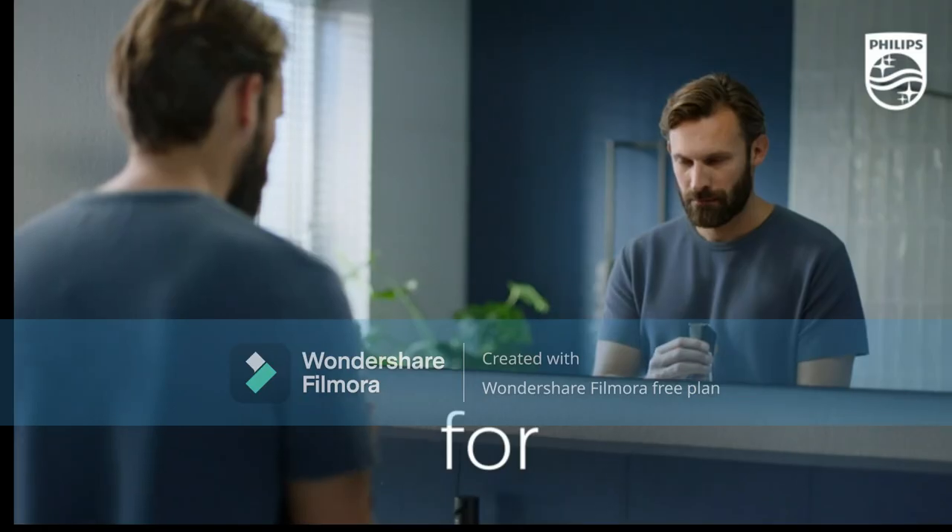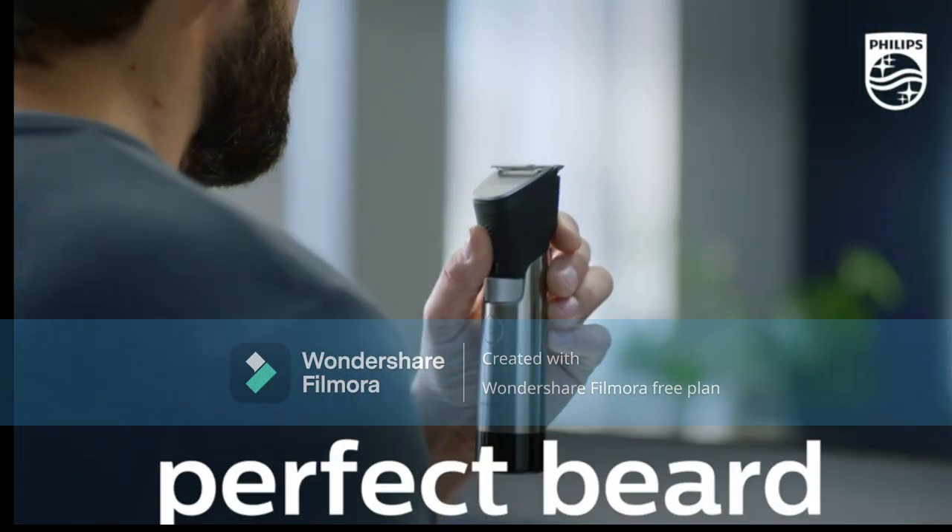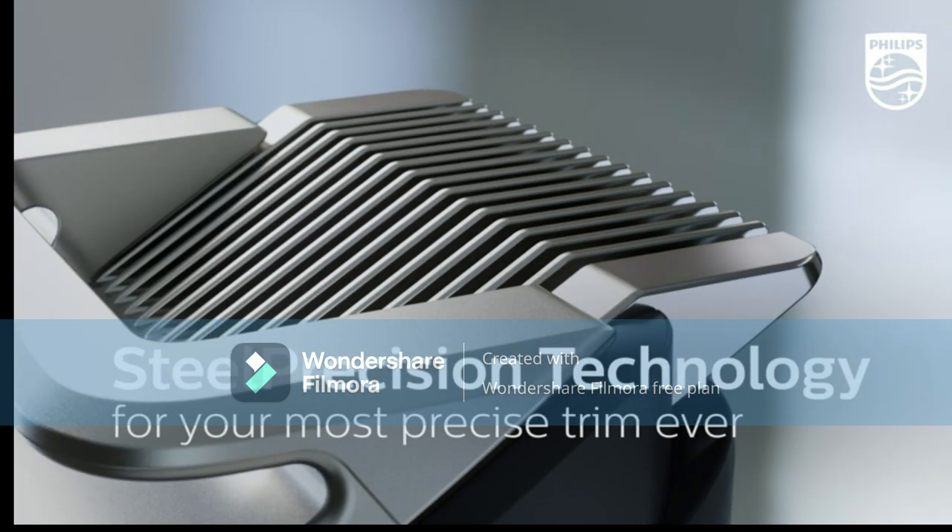As one of the most popular grooming products for men, the stubble trimmer is a must-have tool for modern gentlemen.